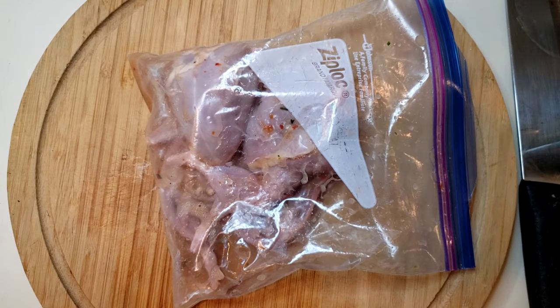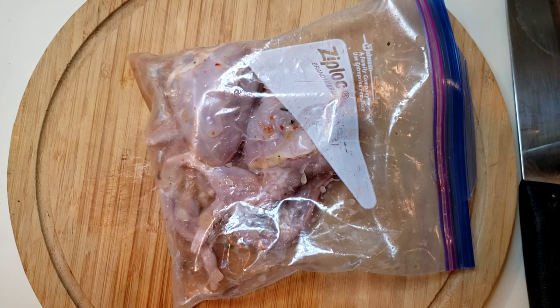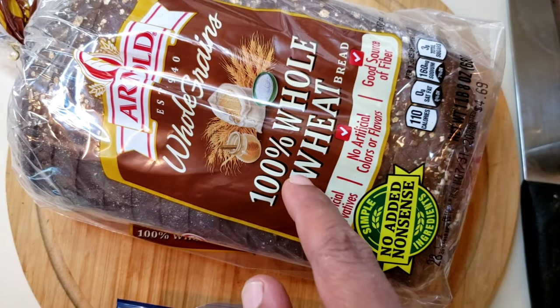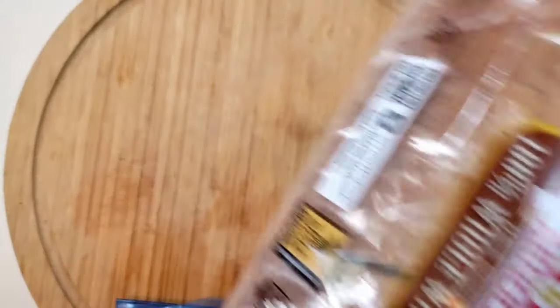Here's some quail that I've had marinating in Italian dressing for the last couple of hours. I'm going to put that on the grill. I'm going to use whole wheat bread for this. It goes good on the grill if you're careful.